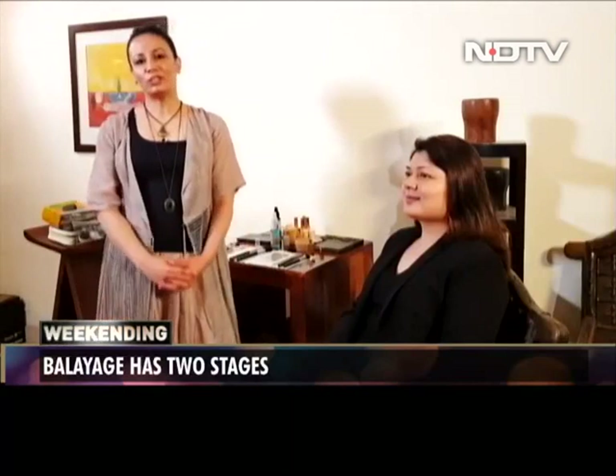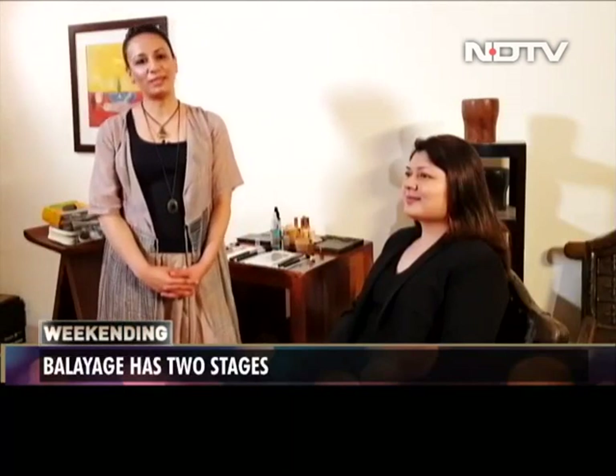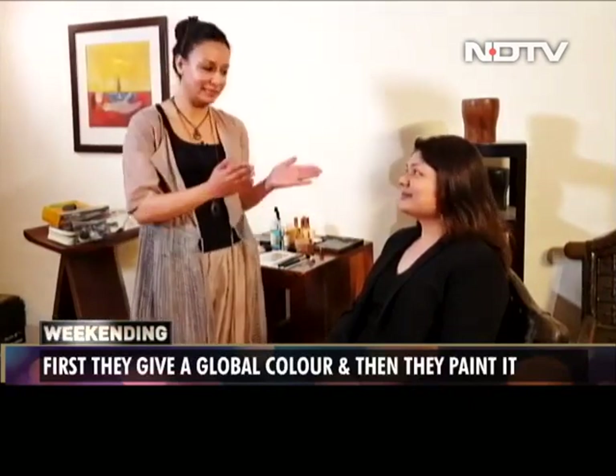Hi, I'm Ashima and I'm going to teach you how to contour a round face. Today I have with me my friend Manika and I'm going to show you how to contour her face.